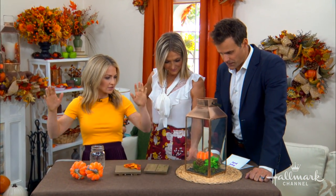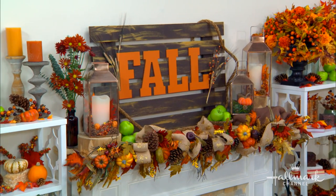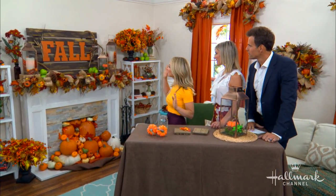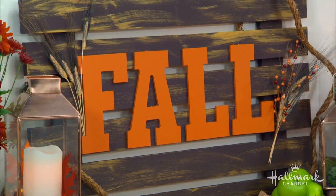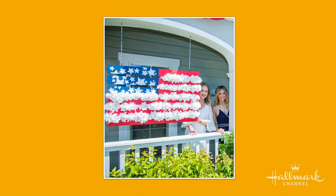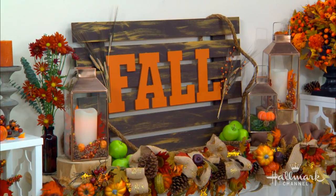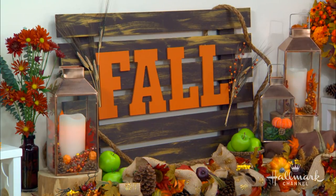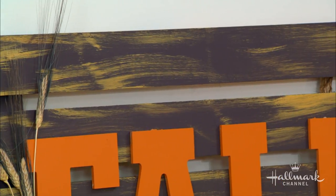Looking at the mantle, that sign is a real focal point. I actually built this palette — I did it for the Fourth of July, made a big flag and displayed it in front of our house. It's a big piece of art and I thought it was great as part of the mantlescape, so I repurposed it. All I did was cover it with some brown paint — I didn't sand it down, just covered it with paint. A good trick: if you don't have the right brown, add some black paint to your brown to give it great richness and depth.